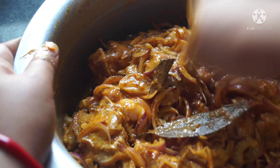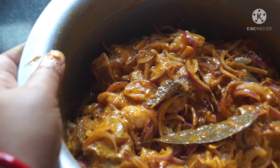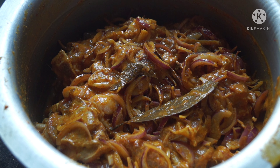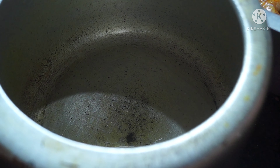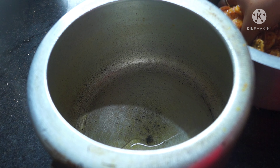The pan is full of green onions. I put the pot in the pan and cook until the pan is cooked.